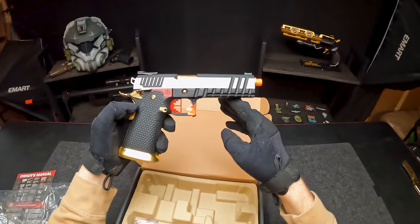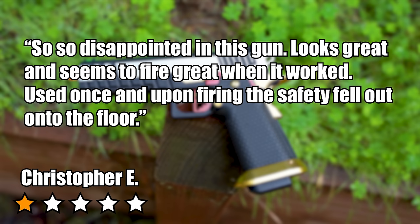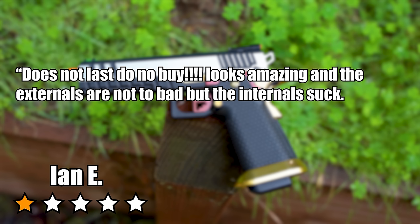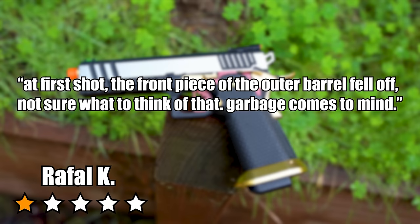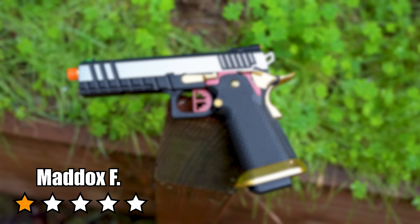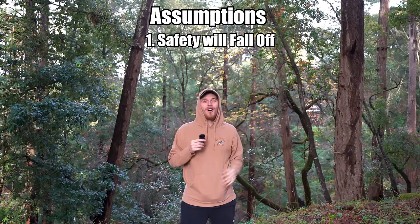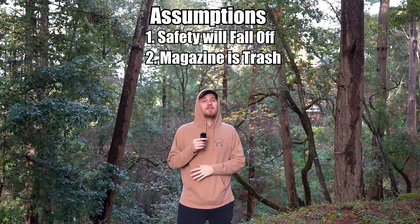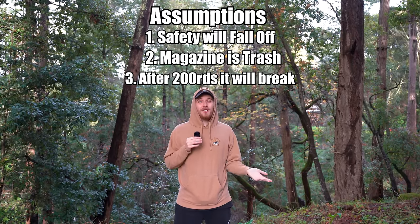Christopher E says 'so disappointed — looks great and seemed to fire great when it worked, but upon firing the safety fell onto the floor.' Ian E says 'does not last — do not buy! Looks amazing but internals suck. It will malfunction and full auto will use up all the green gas.' Raphael K says 'at first shot, the front piece of the outer barrel fell off — garbage.' Maddox F says 'warning — after 200 rounds, starting to break down.' Assumptions: safety will fall off, the green gas magazine will be inefficient, and after 200 rounds it'll malfunction and break down.